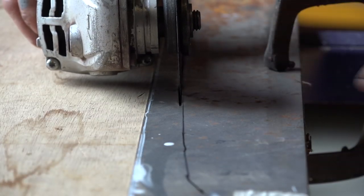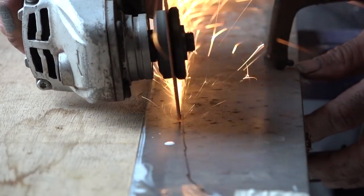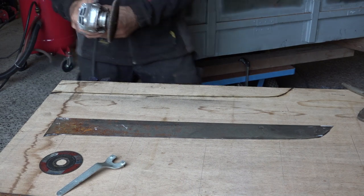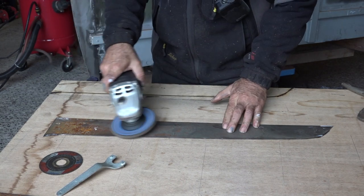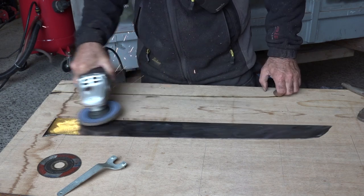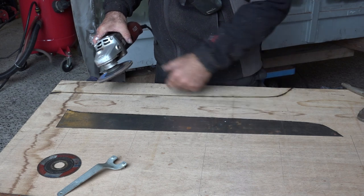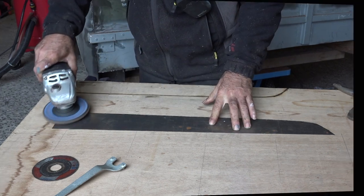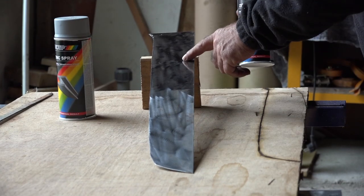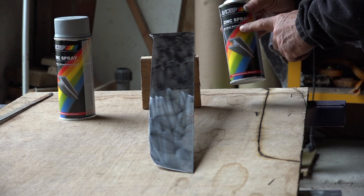Those very thin cutting wheels are very handy for this kind of work. Now let's clean it up so we can do a proper weld — this will be the outside so we need to clean these edges as well. That's the inside, and we're going to paint that as well with the zinc spray so it is protected against corrosion.